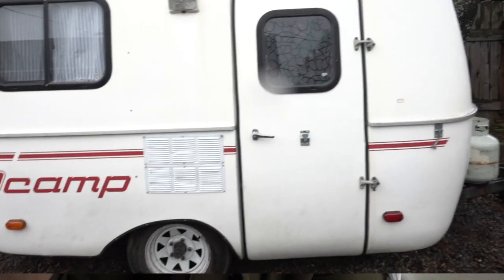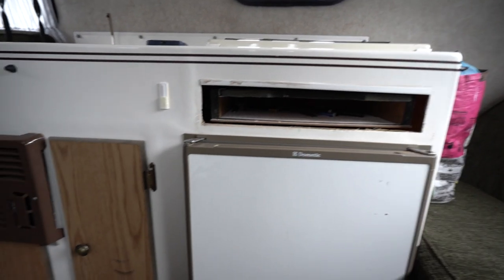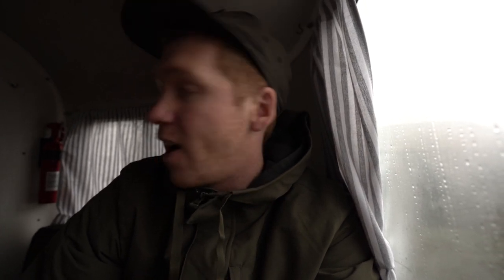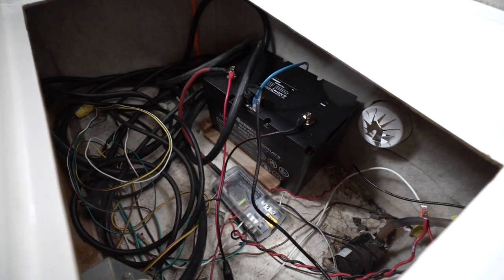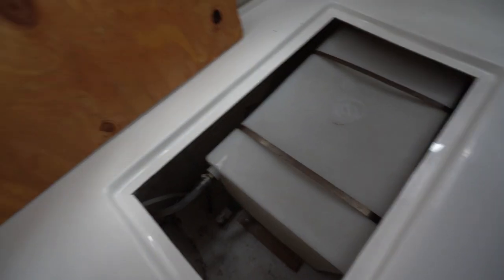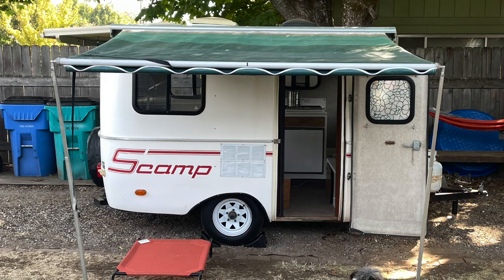I'm going to be doing a ton of updates on the Scamp: replacing the vent and the escape hatch, all of the door and drawer faces, tearing out the carpet and replacing it with new flooring, getting rid of the AC unit and turning it into storage, updating all the electrical, and redoing the plumbing system. On the outside I'll probably be getting a new awning since this one is kind of a pain to get out, and we're going to do some buffing and polishing to see if we can get rid of some of the stains.